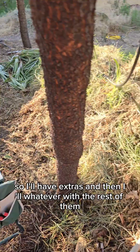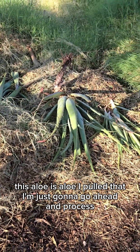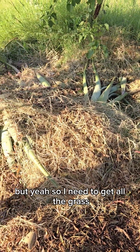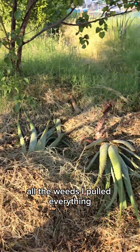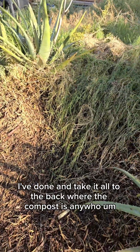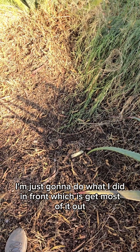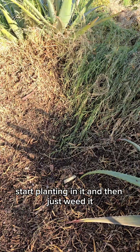I'm going to be potting them up and also putting them in the yard. I'll have extras. This aloe I pulled I'm just going to process — if anybody needs processed aloe vera, also let me know. I need to have a day of cleanup where I do all the grass and all the weeds I pulled and take it all to the back where the compost is. My goal today is just to get most of the grass out, cover it with soil, mulch, start planting in it, and then just weed it.